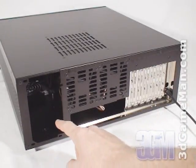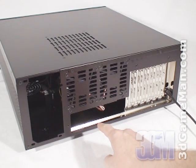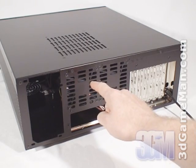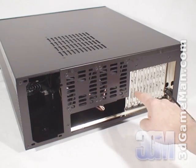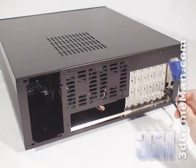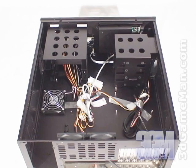At the back is where a standard ATX power supply and IO shield plate would get installed. They include two more 80 millimeter exhaust fans and here are the seven expansion slots. The VGA cable occupies one of these slots. This case fits standard ATX and micro ATX form factor motherboards.